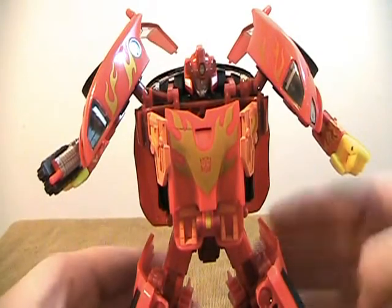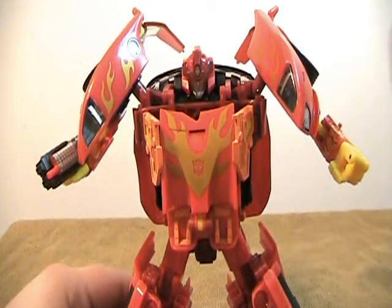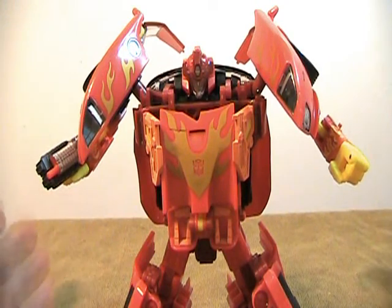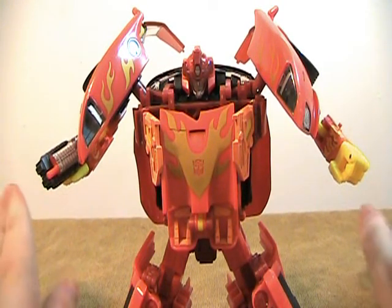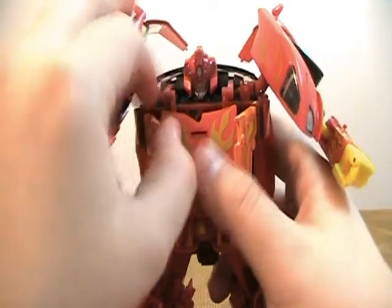But in playing around with this figure I figured out another way to transform the chest that does require a little bit of modification, but a far easier mod to do exactly right — that makes for a very, very nice chest transformation.